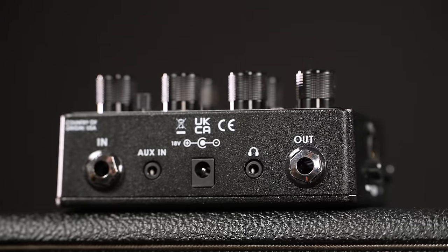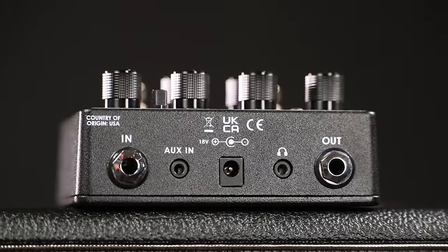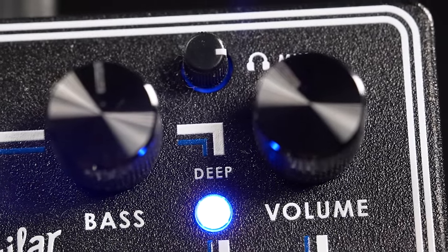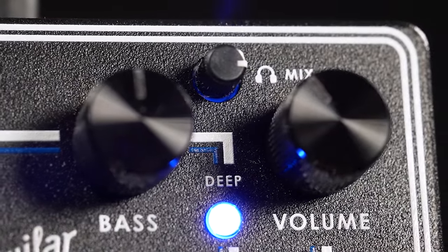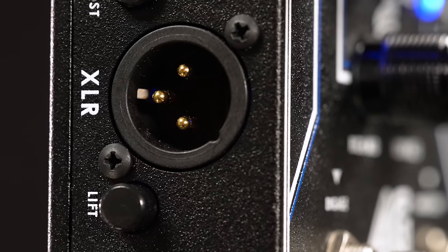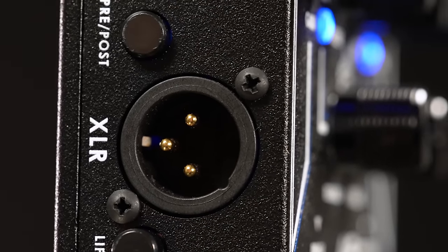Besides the power input on the back of the pedal, we also have our standard in and outputs plus an aux in and a headphone out. With this little control you can mix your bass with the signal coming from the aux in, which makes this preamp a great tool for silent practicing. On the left sits the XLR out with a pre/post and a ground lift switch. Perfect.